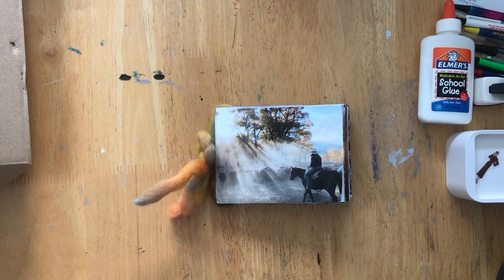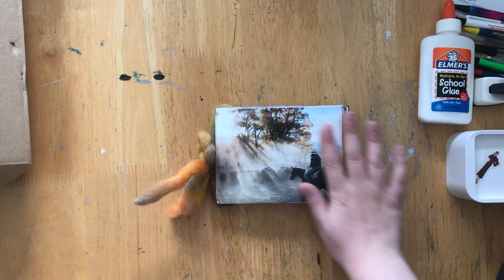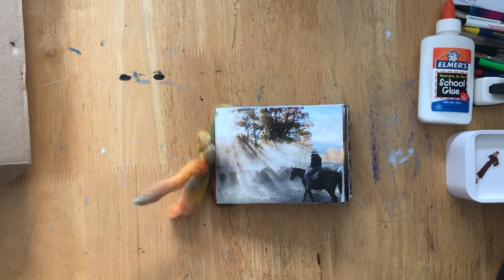Hey guys, welcome back to the channel. I am going to do a flip through of my current glue book. It's just the beginning — I've only done the bases, which to me means just the first layer. I'm working on my layering right now and I intend to add at least three more layers to this. I don't know how long that would take, but I promise when it has moved into a new realm I will give you an update.